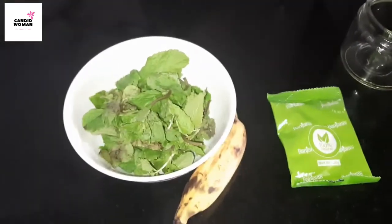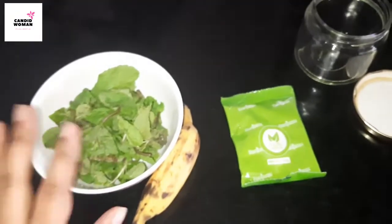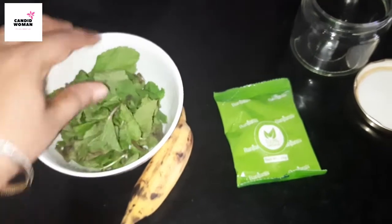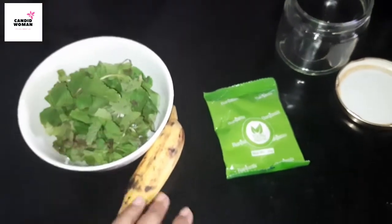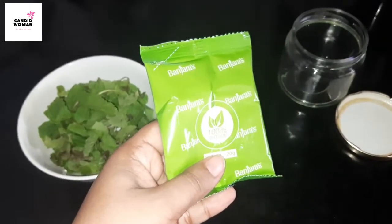This face pack is very easy to make. Also, you don't need to make it every day. For making this face pack, we need one cup of fresh mint leaves, banana, and two to three tablespoons of multani mitti or fuller's earth.